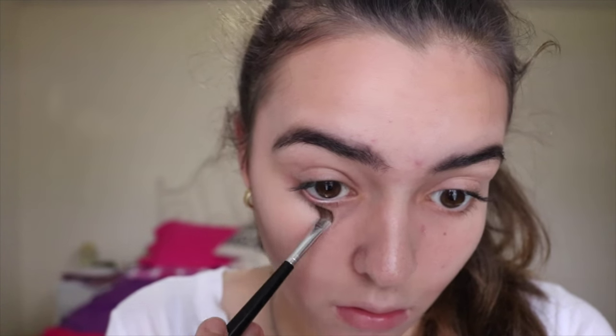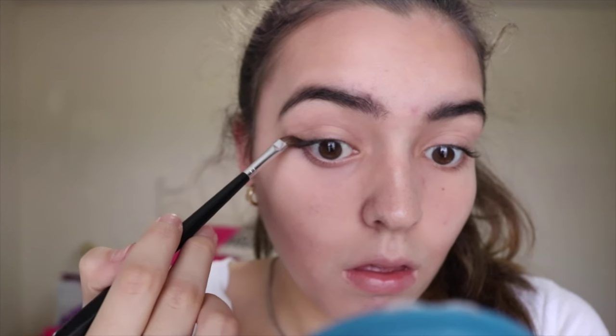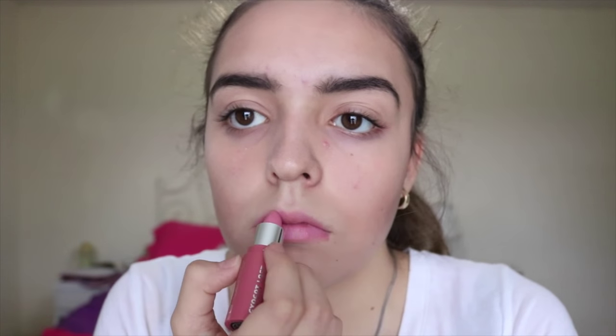Wednesday also has a lot of under-eye bags, so I'm going to be taking a purplish-bluish eyeshadow and with a blending brush putting that directly under my eyes to give the effect of a really defined eye bag. Since Wednesday is a little girl she always has super natural lips, so I'm taking a light pink lipstick and a maroonish-pinkish lipstick and combining those two to give her lip shade. And that is it for her makeup — she's super simple.